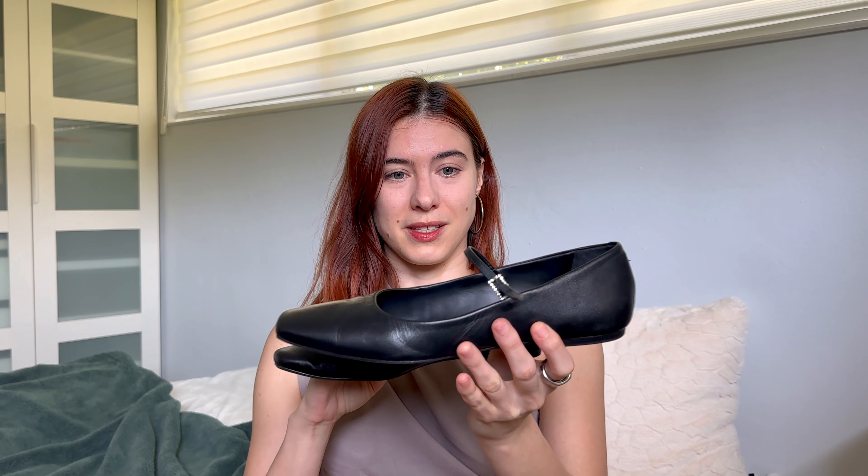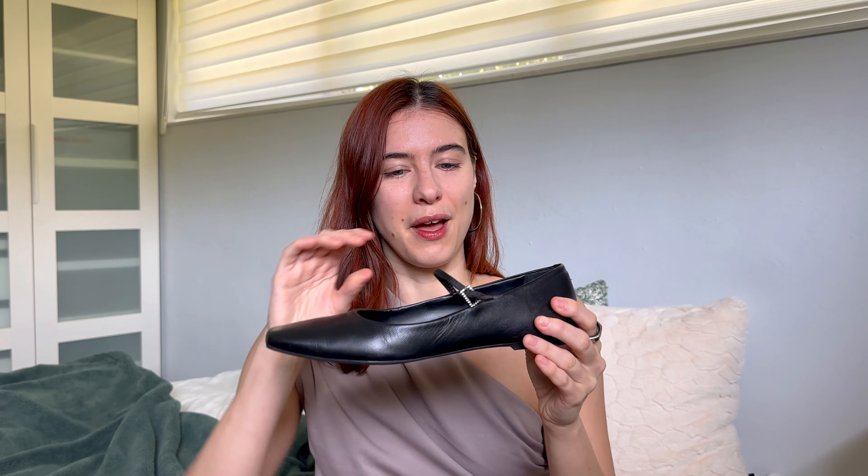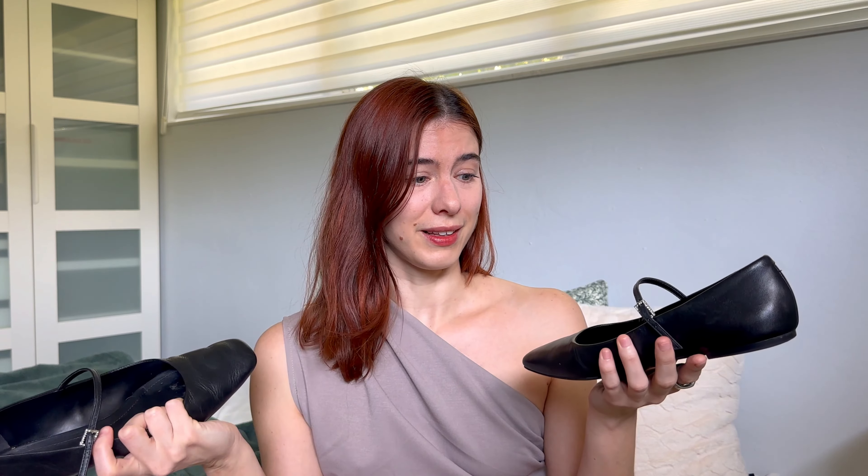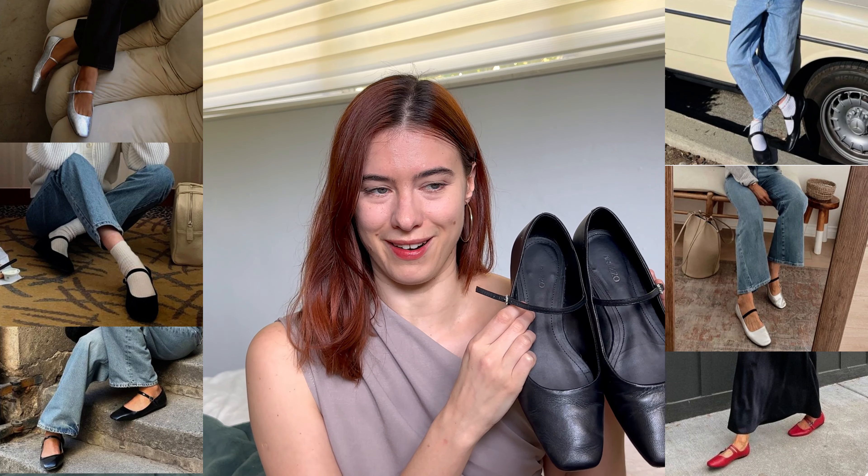Specifically this style, which is like a cross between a Mary Jane and a ballet flat with a strap across. But you can honestly put any of the outfits I'm going to show you together with whatever ballet flats you own. I will be selling these — I got them last year in Brazil because I thought they were really cute, and now I'm seeing this style pretty much everywhere. I'll show you some of my favorite ways to style ballet flats, some more trendy and others more classic, using things you already own in your closet.